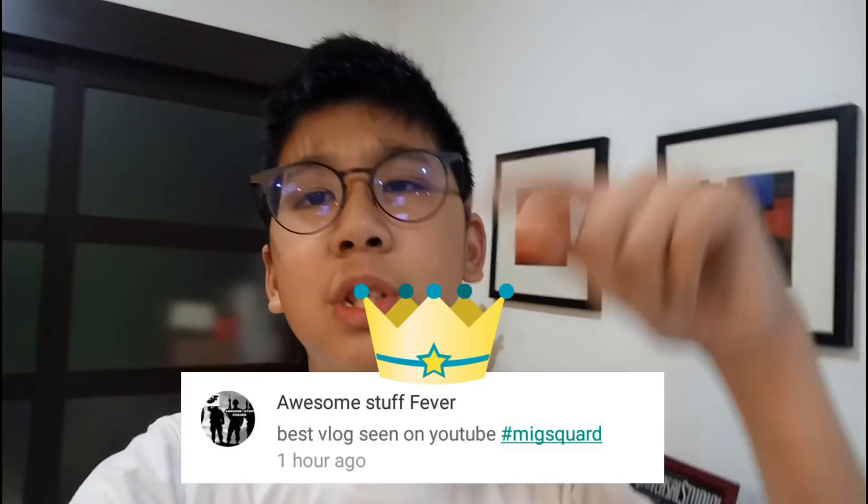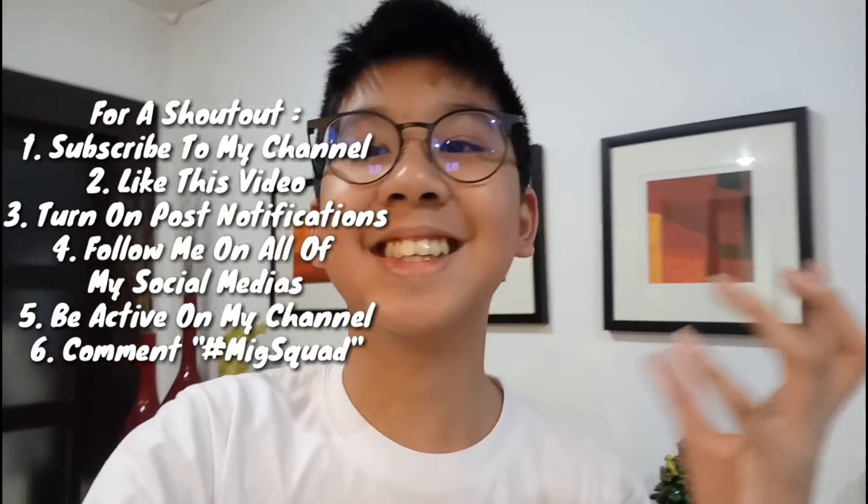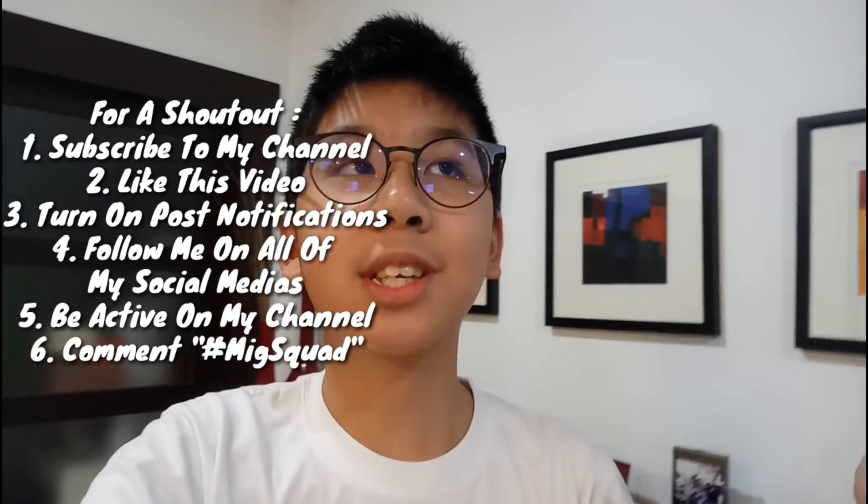I'm gonna tell you guys if you can try this at home or not. By the way, the shoutout of today's video goes to Summer — thank you very much for turning on my post notifications. If you guys want a notification shoutout, all you gotta do is follow all the instructions on screen, do it all, and you have a chance of getting a shoutout.